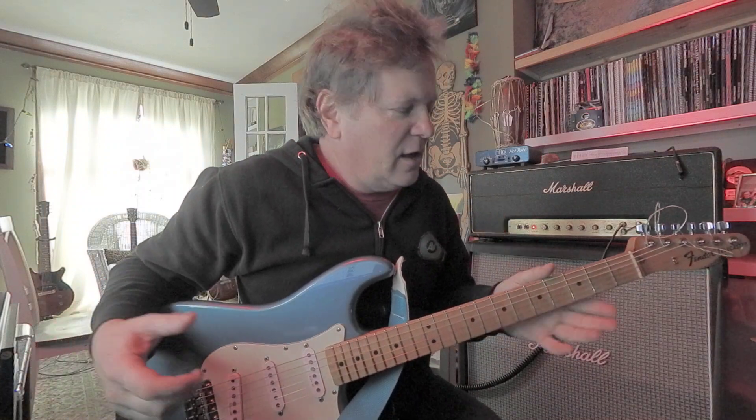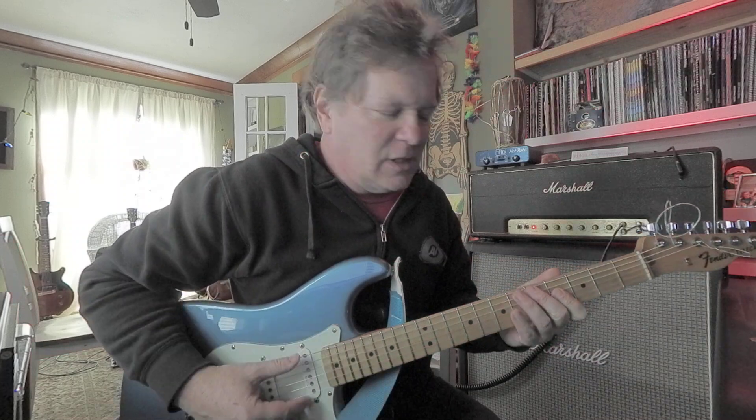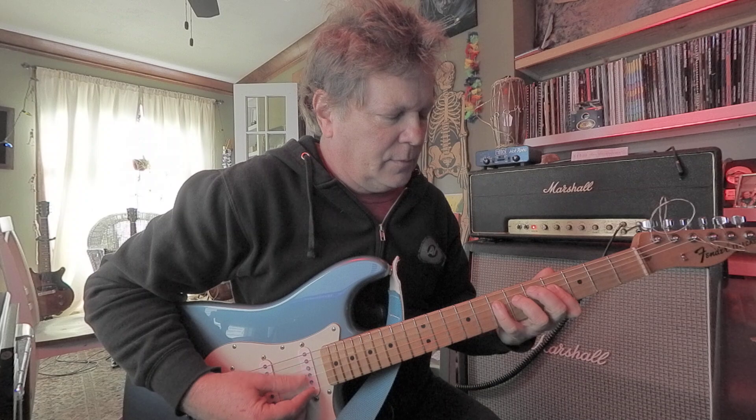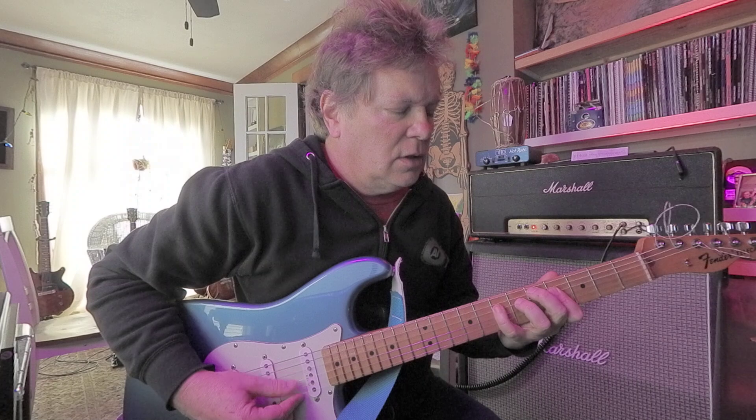To make a major chord, you need a root, third, and a fifth. In a scale, you'll find those intervals, those numbers, like an A major scale — one, two, three, four, five, six, seven, eight. You're going to need the one, three, and the five.